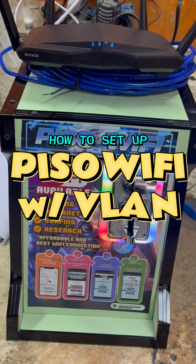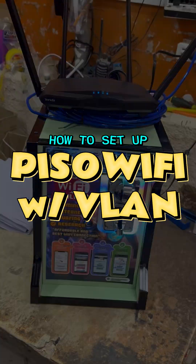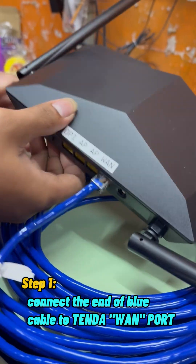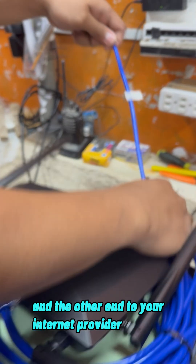Setting up and testing a Pisa Wi-Fi with VLAN setup. Step 1: Connect one end of the blue cable to the WAN port and the other end to your internet provider.